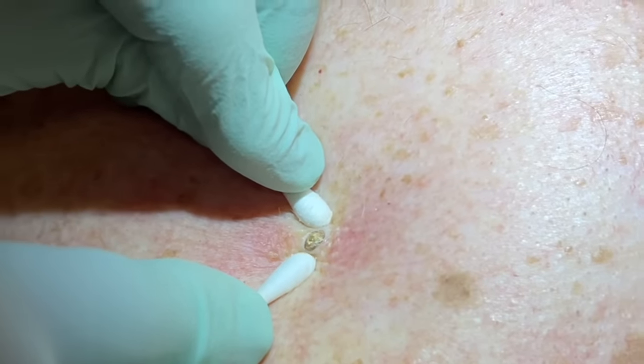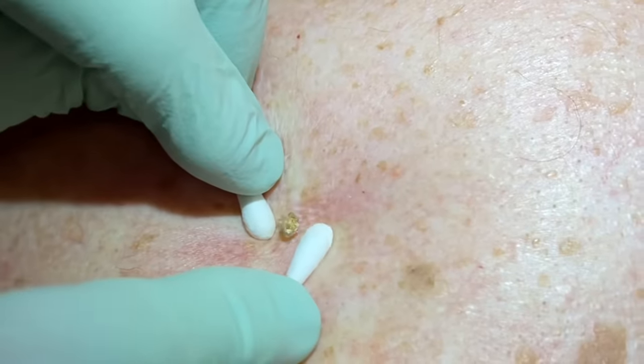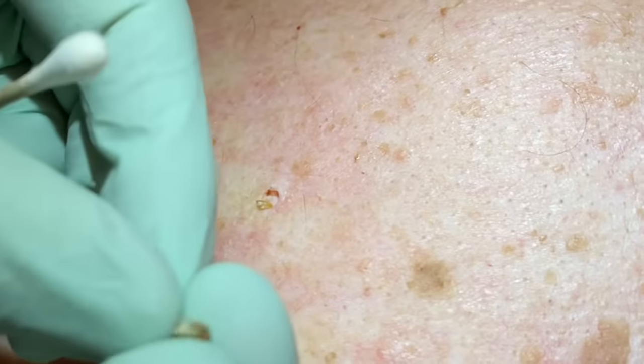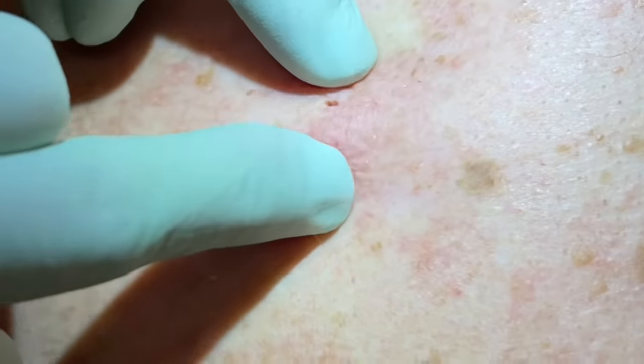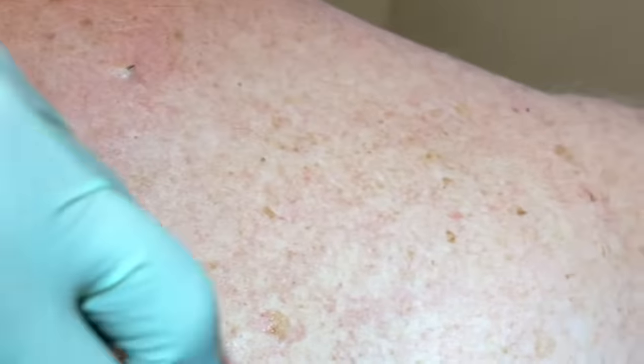These are fairly shallow, but when they're hard, if you squeeze too hard it's like pushing a pebble under the skin — can be a little tender. These are very dry. And that's just a dilated pore right there. Eventually it can refill, but it takes quite a while, so this will definitely decrease the itchiness.